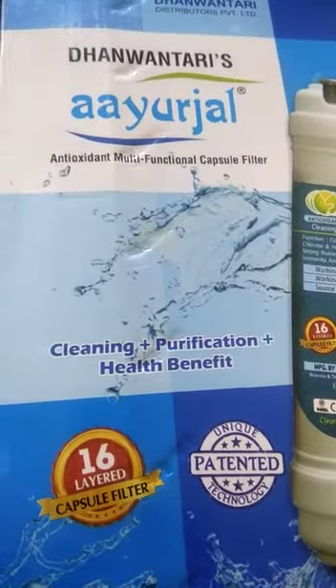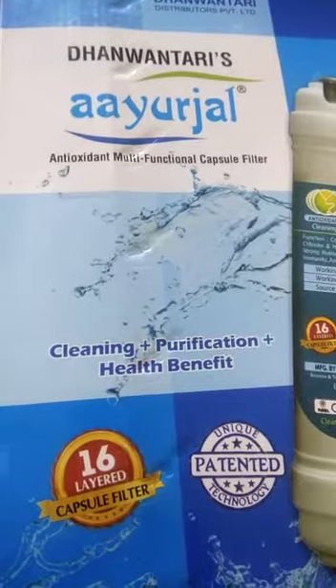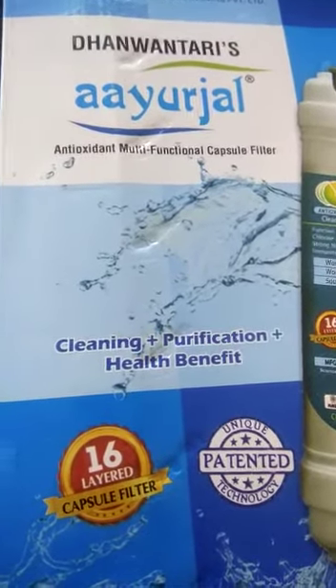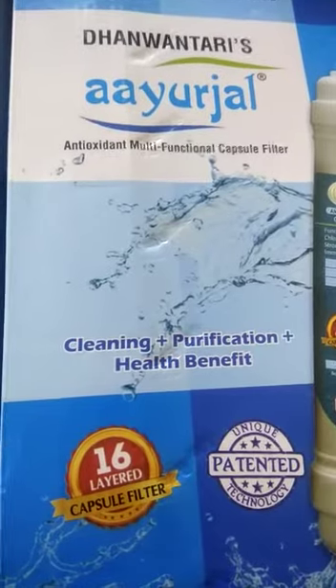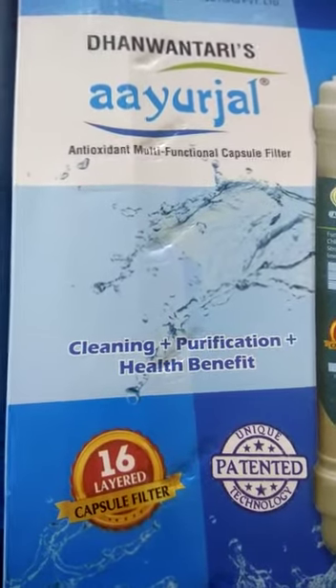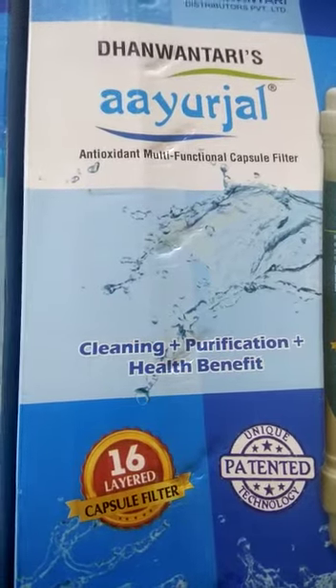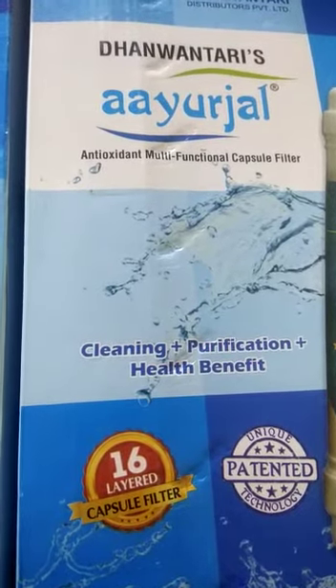It is rich in micro elements of calcium, magnesium, sodium, potassium and a variety of minerals that are used by the body. It adjusts water pH, reacts with water to produce a large amount of hydrogen for making the water strong.